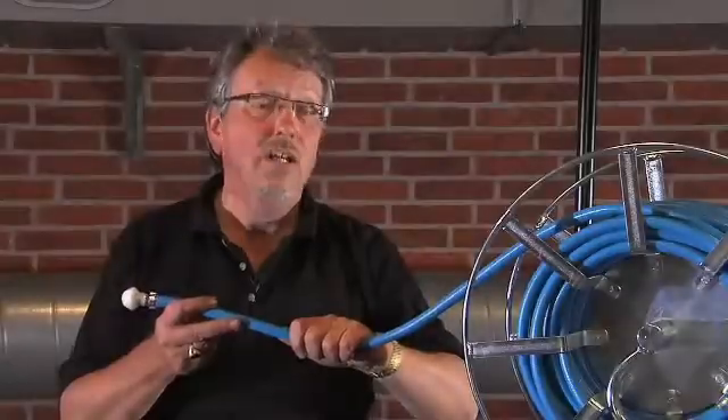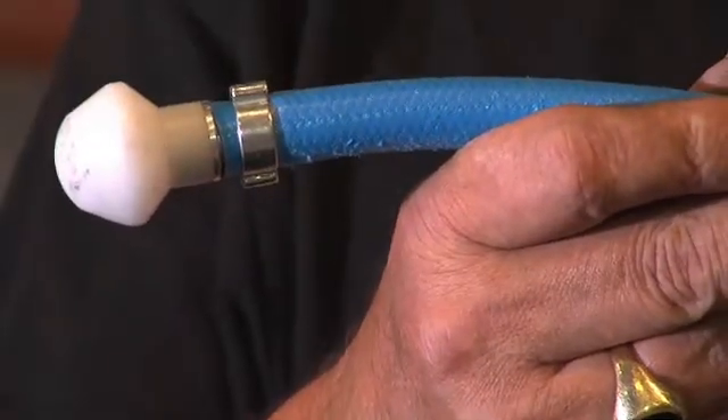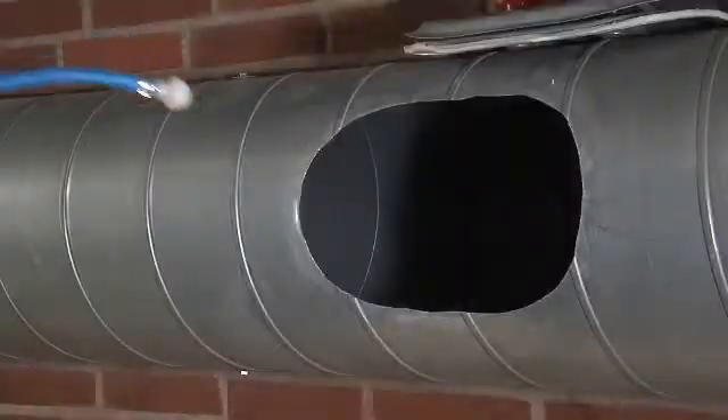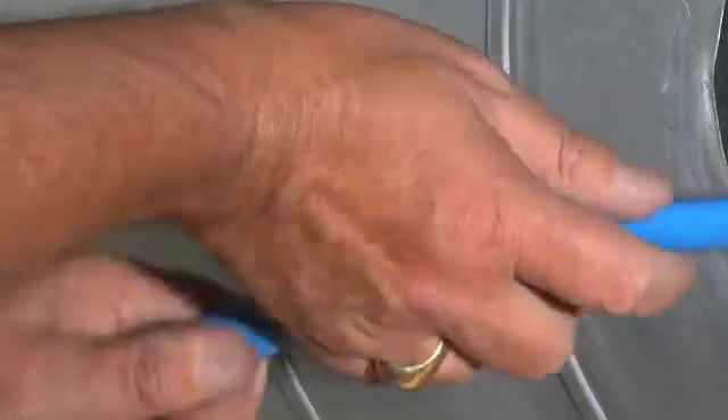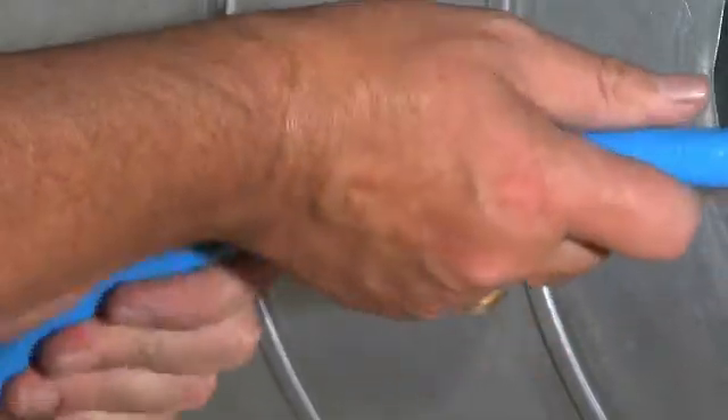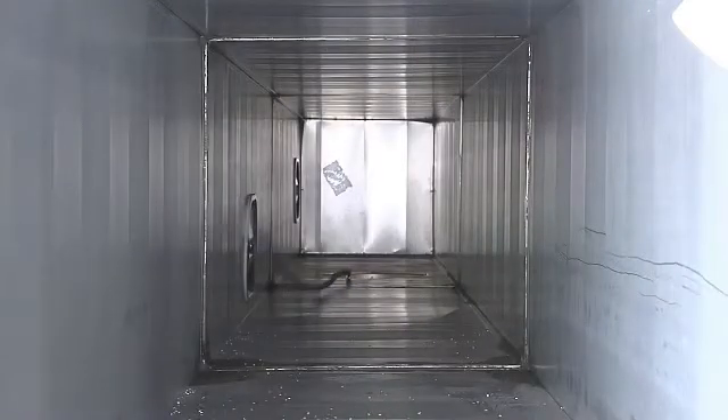The Jetvent Tornado system uses high-volume compressed air. It's extra productive because it cuts down on access and can clean through obstructions. The operator twists the hose this way and that, and soon gets a feel for it. This is quite different from US-style low-volume skipper balls, which simply thrash about randomly without sticking to the duct surface.